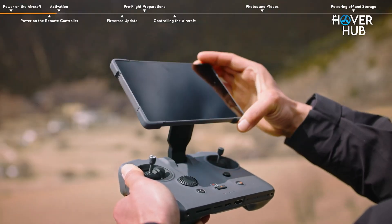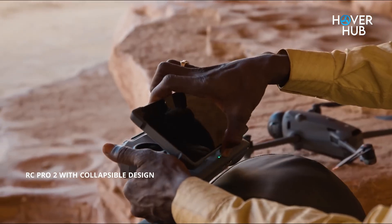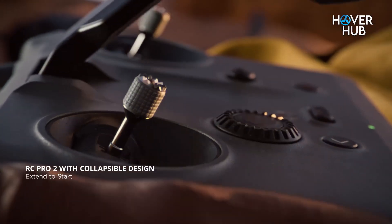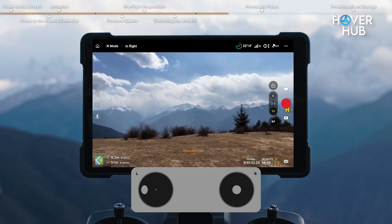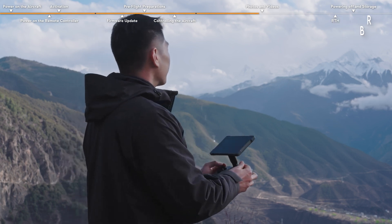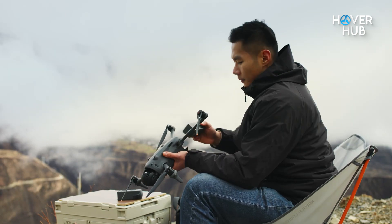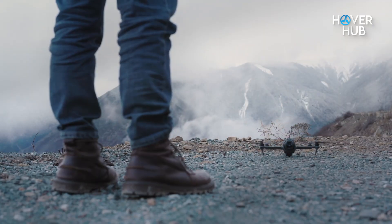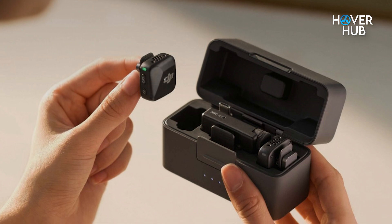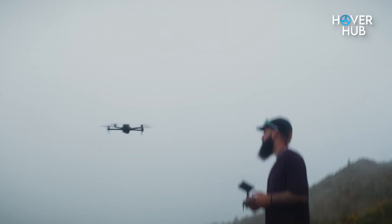Let's not ignore the new RC Pro 2 controller, because it's more than just a way to steer the drone. The sticks now fold down neatly — no more screwing and unscrewing. The screen is a gorgeous 7-inch display with 2000 nits of brightness; you can actually see it in direct sunlight, and it rotates for vertical shooting. DJI also bumped the battery life from 3 hours to 4 and added 128GB of internal storage. It also supports DJI's Mic Mini for recording audio while flying — perfect for vloggers and documentary filmmakers.